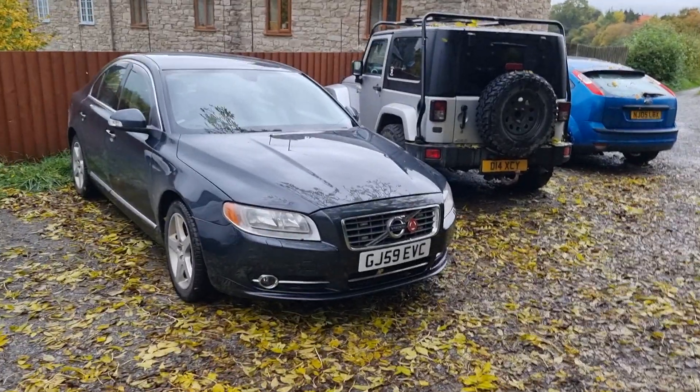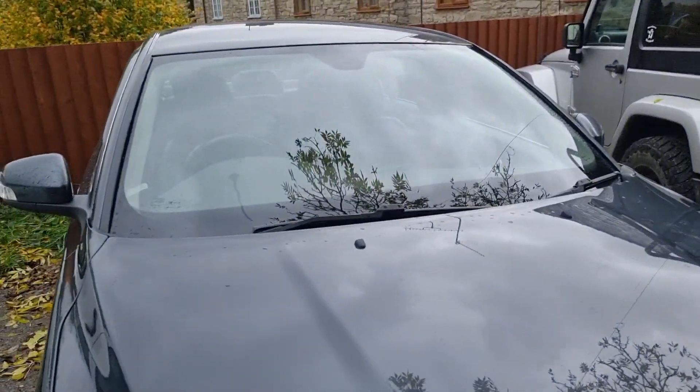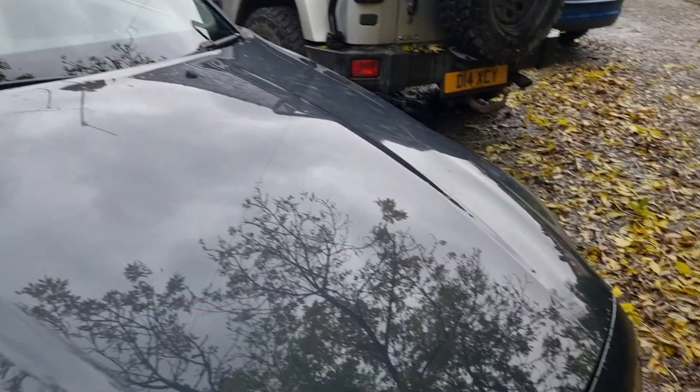Hi guys, welcome back to the Drive Life channel. In today's video we're going to be showing you how to remove the washer nozzle on a P3 Volvo. Now these are heated, lovely washer nozzles, however they do have a slight issue which I'll go into in a different video. But today we're just going to show you how to remove them.